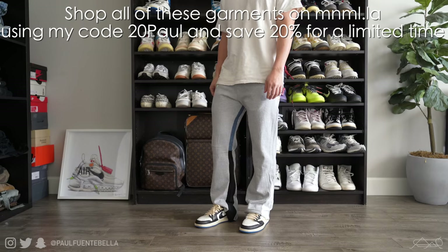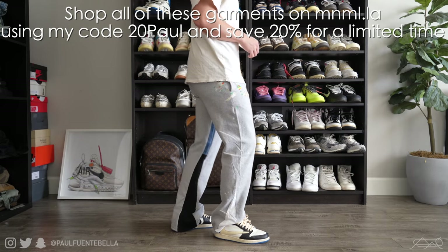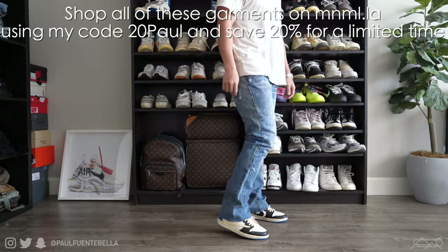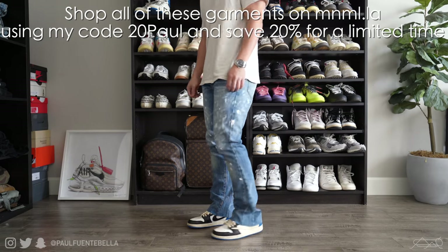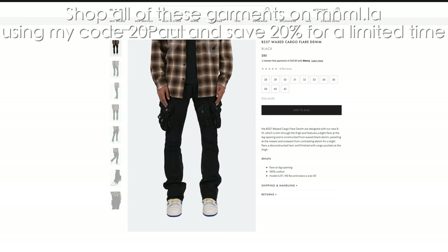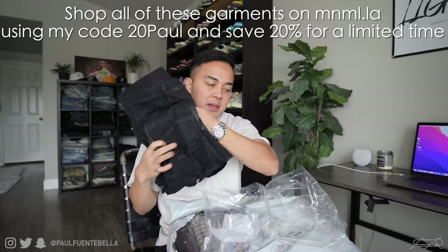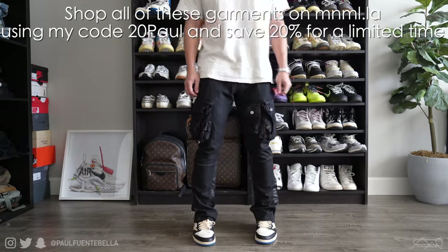Next up we have a pretty large one from Minimal. Starting with the first item, we have the contrast boot sweatpants in a size small. Next we've got a pair of B400 denim — B standing for boot cut — as this one does have a pretty wide opening at the ankle. It has paint splatters all throughout, these are really sick. Next we've got the B357 wax cargo denim. These are crazy — they have like 3D pockets, really sick details on this pair. The only tricky thing with the B denim is that because I'm on the shorter side, I do have to shorten the length.